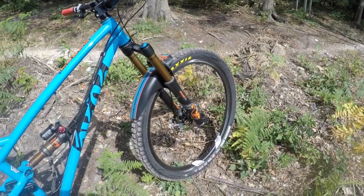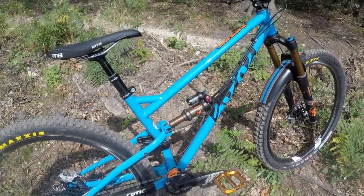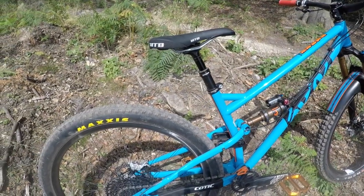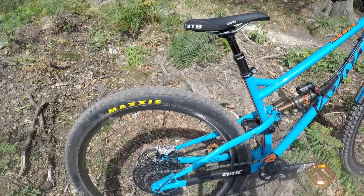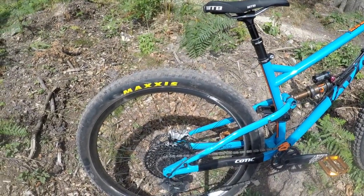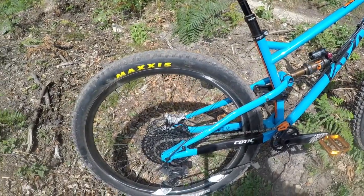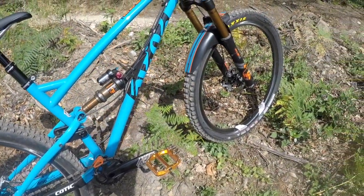It's a 29er — you can fit 275 plus in there if you want. It's not something I've had a go with yet, but if you want to do it, it'll take it. First impressions are it's pretty ridiculous. It's super fast. The 29er wheels just roll unbelievably quickly, and I think it's going to take a little bit of getting used to, because it just picks up speed.